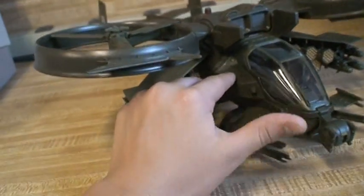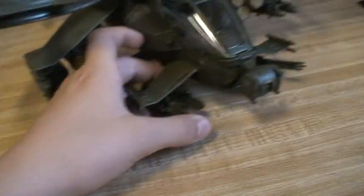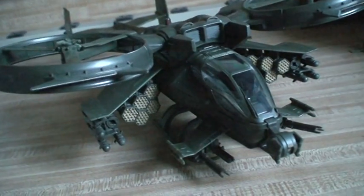There you have it. I have Transformers on the mind right now. James Cameron's Avatar Scorpion Gunship — this is Weldy Predictions, thanks for watching.